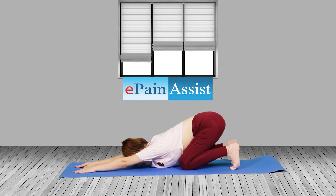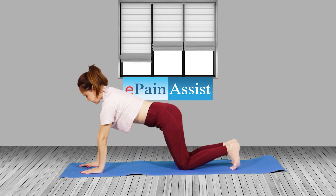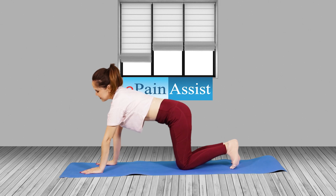Benefits: Stretches your back muscles, improves circulation and reduces stress. It is also useful in reducing back, shoulder, and neck tension.